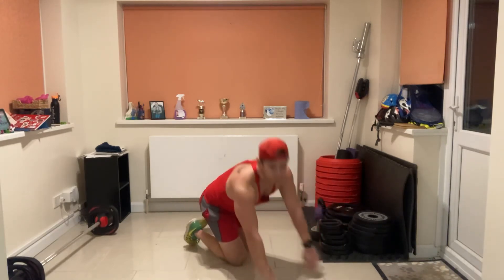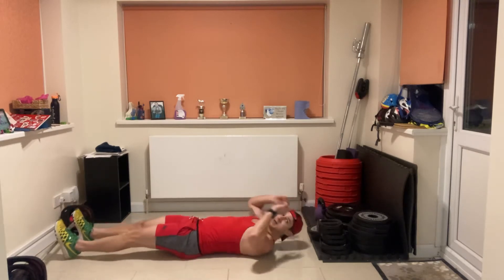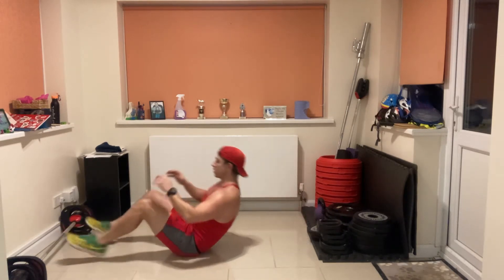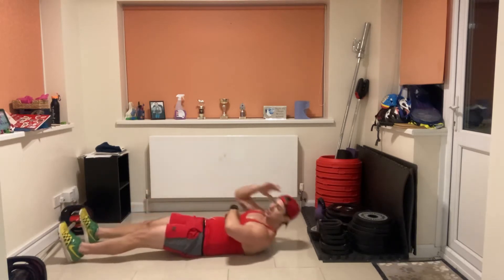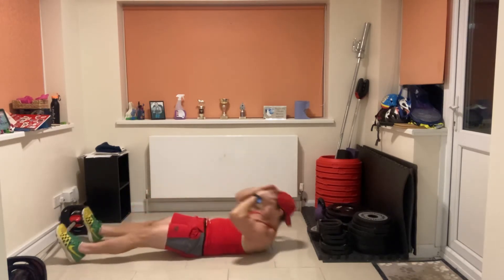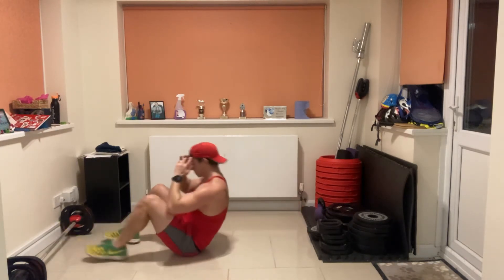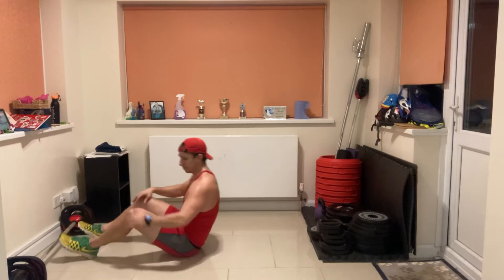Three, two, one — good! The last exercise is the sit-up. Lie flat on the floor, go up and touch your knees, then back down again. Option: if you can't do a sit-up, just do a crunch — that's fine. Three, two, one — go! Avoid flinging your arms; keep your hands by your head and make sure the abdominal muscles are in control of the movement. We can do this, guys! Ten seconds to go. Three, two, one!